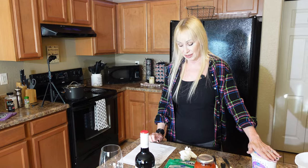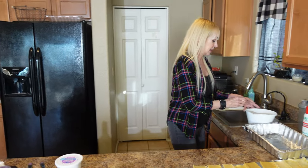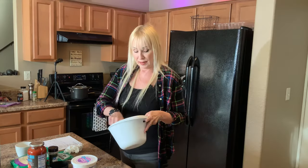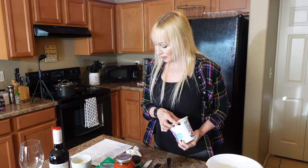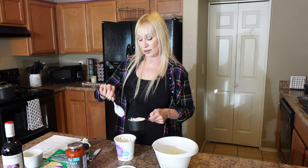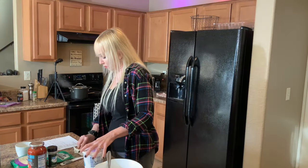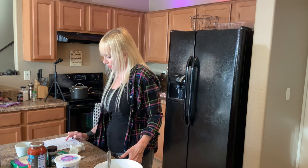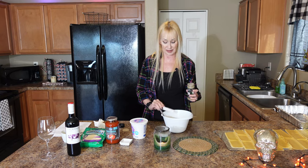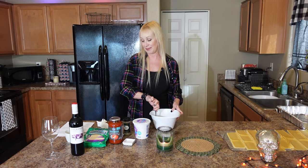While the meat is cooking, we're going to make the filling with the cottage cheese. Crack one egg in and mix it up a little, then put in one and a half cups of cottage cheese — I have low fat but you can use whole. Next, add a teaspoon of oregano or Italian seasoning, heaping because I love Italian.